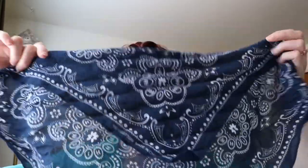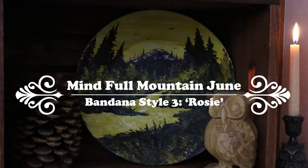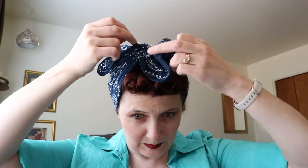Welcome back to my channel! Once you have your front curl styled and the back of your hair pinned up, take a bandana and fold it under a little bit, then turn it around and put it at the back at the nape of your neck, covering your hair. Bring it up, pull that corner forward, catch it, and gently tie it down, making sure your front curls are visible up front.